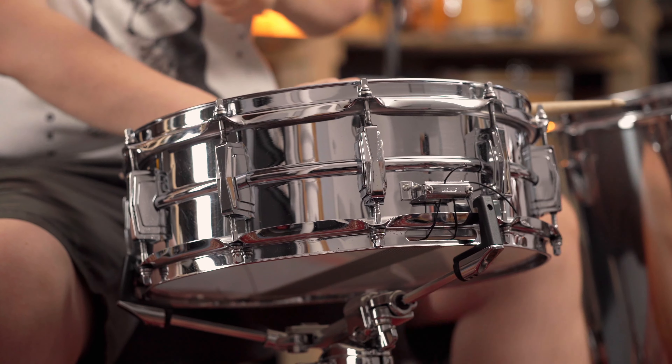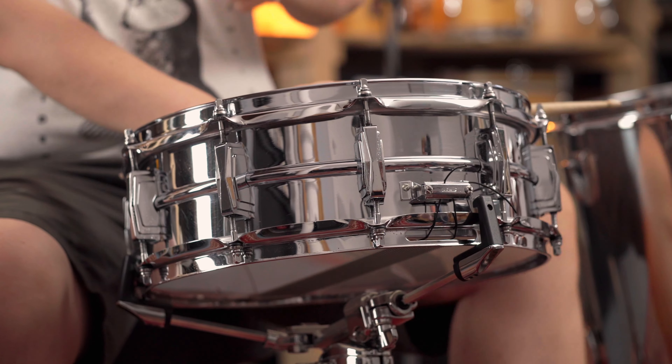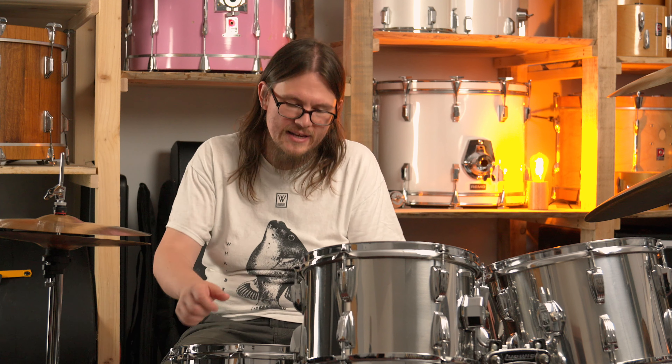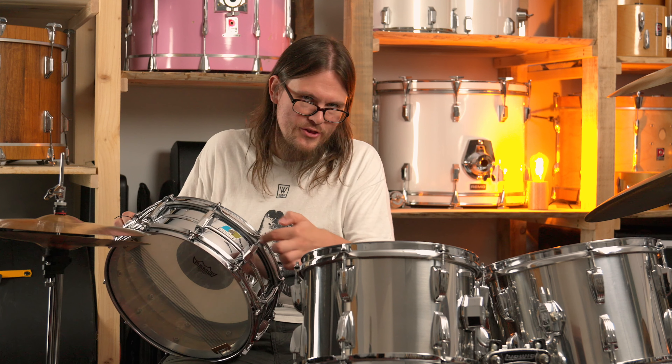There were quite a few Ludwig endorsers — John Bonham was one who actually disliked the sound of the COB models. According to various reports, his Supraphonics were always made out of Ladalloy because he said the brass ones sound way too dark for his taste. I don't agree with that — it doesn't sound bad at all. It's a beautiful sounding snare drum with lots of projection and lots of bite. However, as I said, it's way darker than the regular Ladalloy Supraphonic.